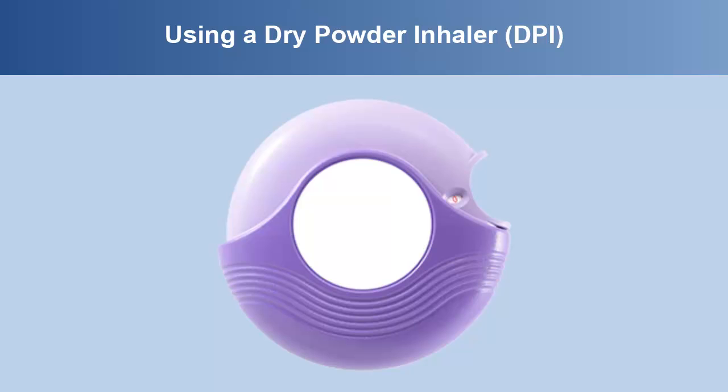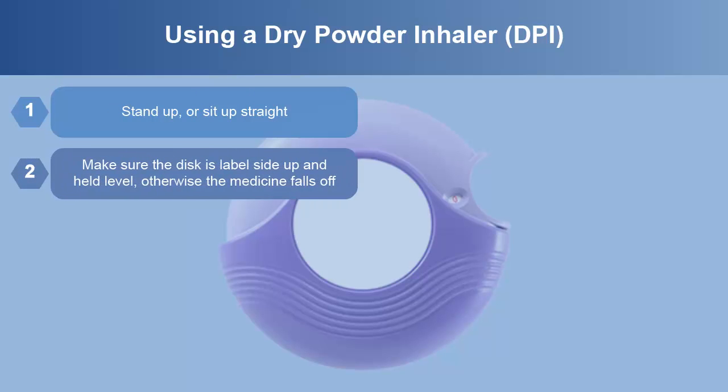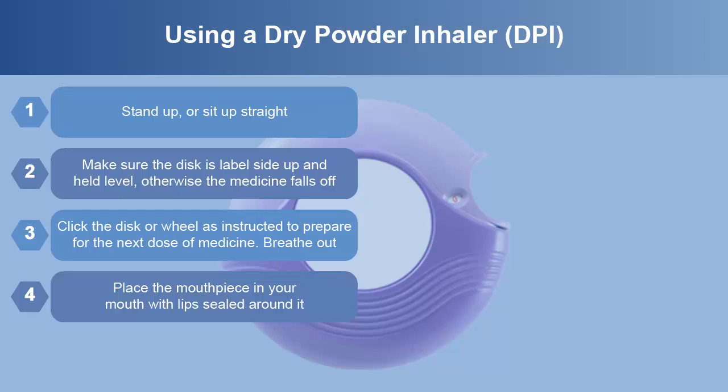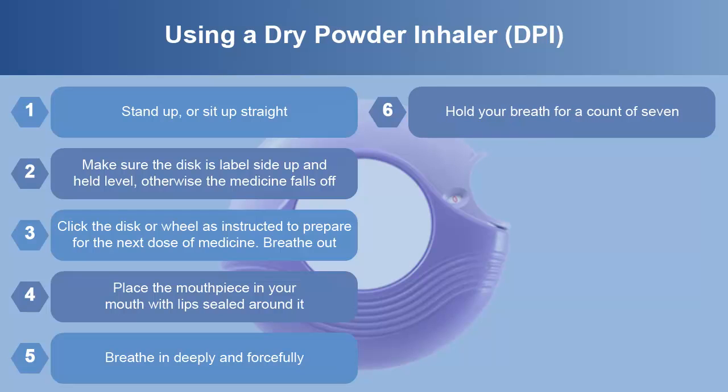To use a dry powder inhaler or DPI, you should follow these instructions. Stand up or sit up straight. Make sure the disc is label side up and held level, otherwise the medicine falls off. Click the disc or wheel as instructed to prepare for the next dose of medicine. Breathe out. Place the mouthpiece in your mouth with lips sealed around it. Breathe in deeply and forcefully. Hold your breath for a count of seven.